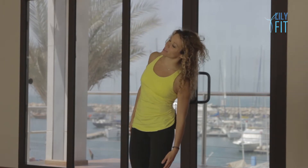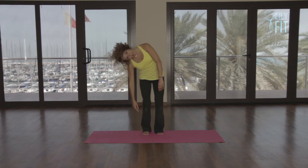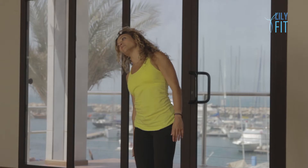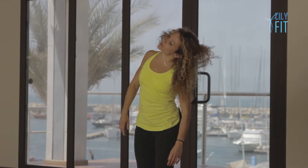Soften your knees, breathe in, side bend with your spine. Breathe out, drop your head and shoulders forward for half a circle. We go all the way over to the opposite side and back up again. And you inhale, side bend the other way. Exhale, drop your head and shoulders forward to the opposite side and lift.